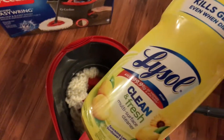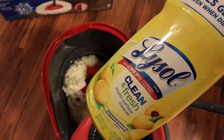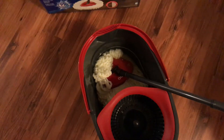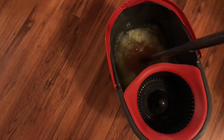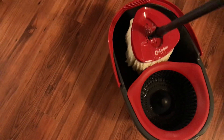In my bucket I have some Lysol multi-surface cleaner — it kills 99.9% of viruses and bacteria — with some hot water. You cannot add bleach in your water when you mop with this mop, because of the microfiber mop head. The bleach will eat up the mop head. So I got my water pretty hot and we're going to give it a try for the first time.